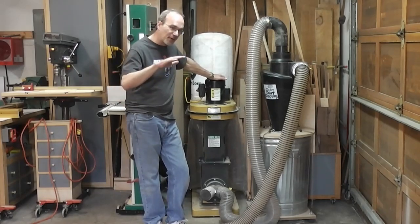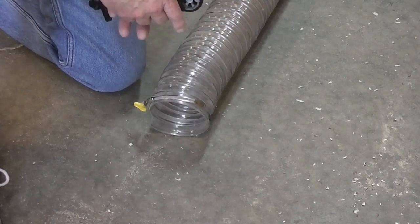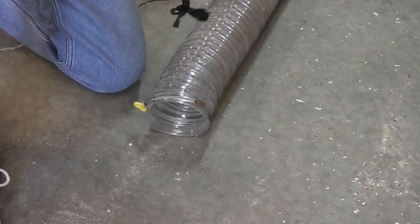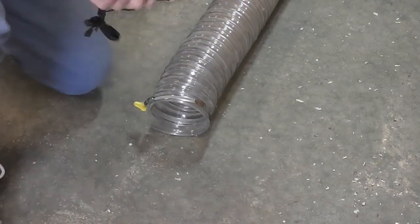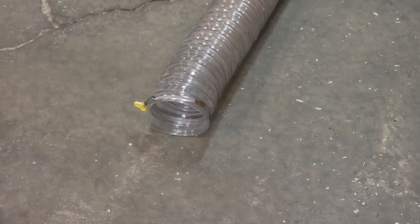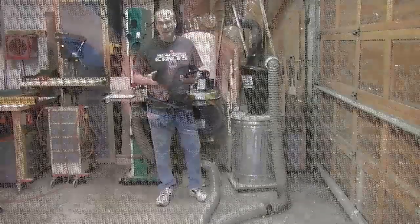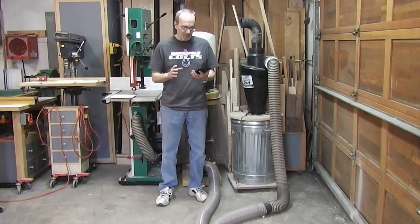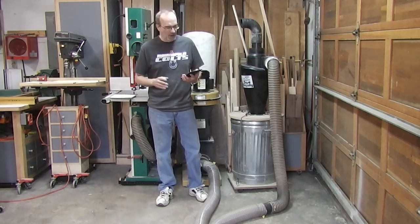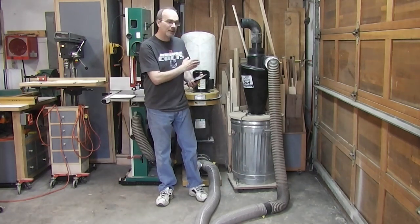I've disconnected the dust deputy — this is just a straight eight-foot hose direct to the dust collector. I'm going to get an idea of the actual cubic feet per minute going through this hose. Without the dust deputy, I was pulling about 4,500 feet per minute through here, which is acceptable. It gives me about 394 cubic feet per minute. But the really distressing thing is that's a 39% drop in suction on the end of that hose just from adding the dust deputy.